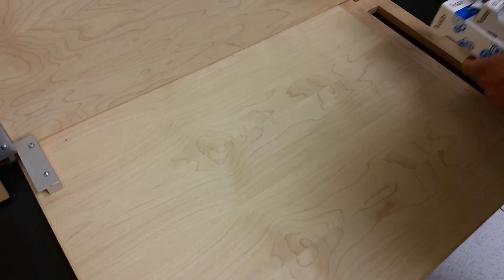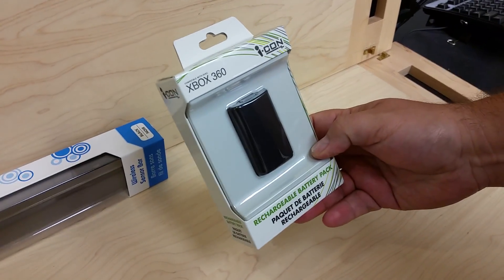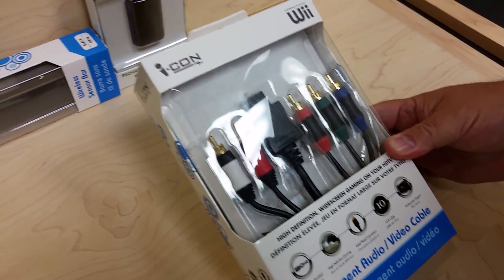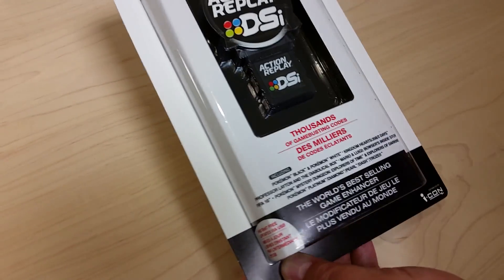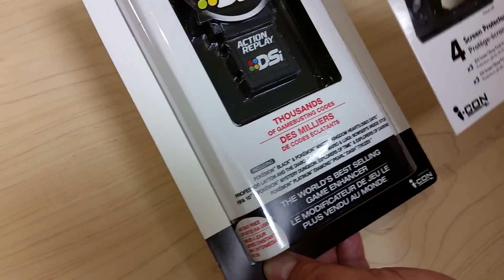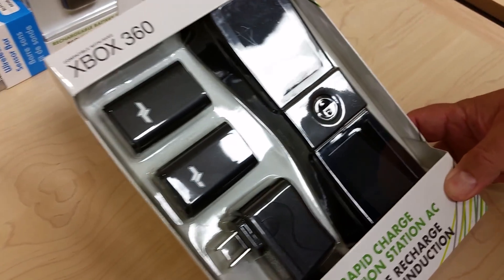This stuff is from a yard sale about three weekends ago. Got a Wii wireless sensor bar, a 360 rechargeable battery pack — all sealed — component audio/video for a Wii, an Action Replay for a DSi, an extra 3DS screen protector, and a 360 charge system with two batteries.